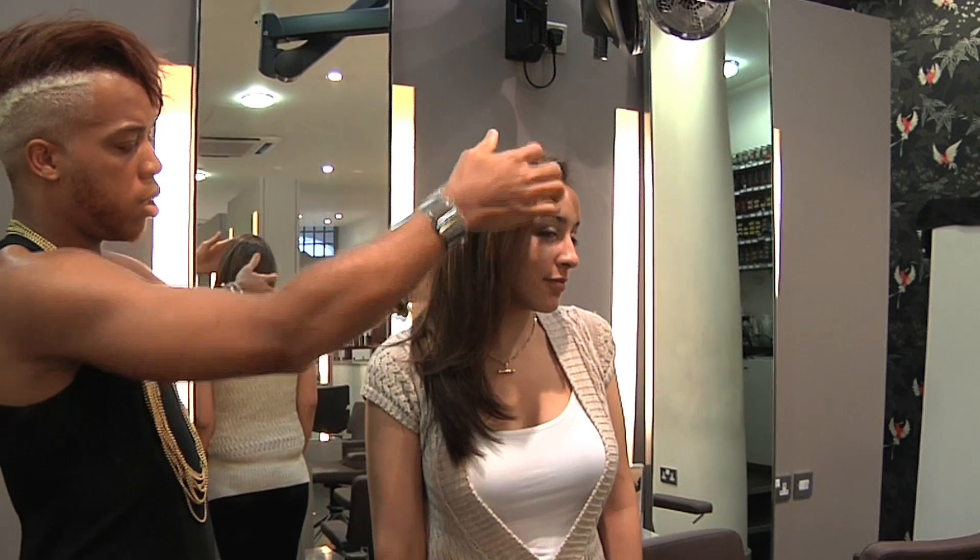Hey, what's up? This is Vernon Francois. How are you doing? Today I'm going to be taking you guys through how to get a Casually Fabulous blow-dry. Basically anything with added curls, movement, body, wave, frizzy, thick, Afro, European, Caucasian — you name it. I'm going to be showing you how to get a slick Casually Fabulous look.